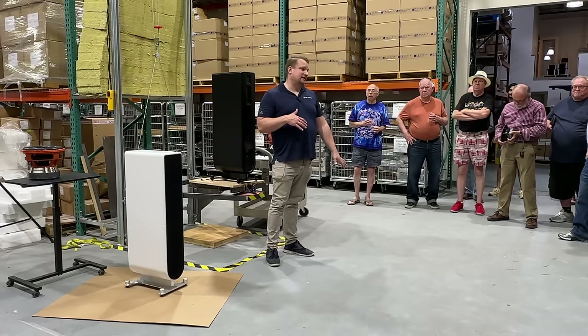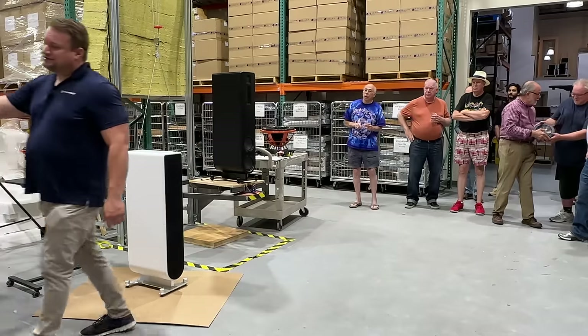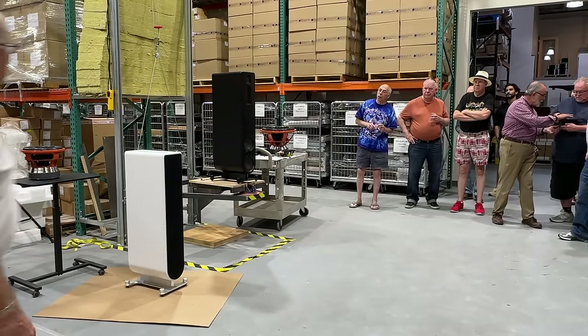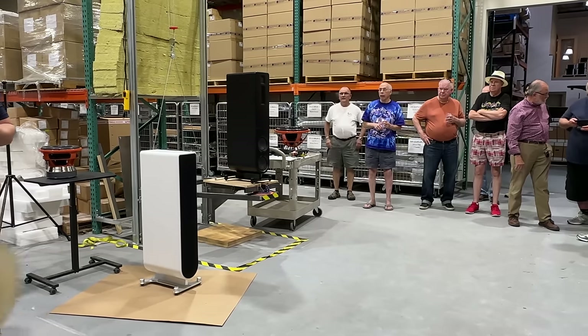Now we're making a product line based off of those ideas. We started with this large model, the Aspen FR-30. It has four of our high-performance 8-inch woofers and then the planar drivers we talked about. We're starting to scale that down into multiple models — four models in total in this product line.